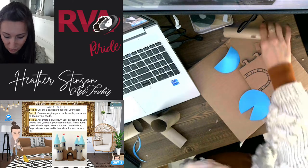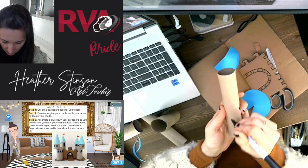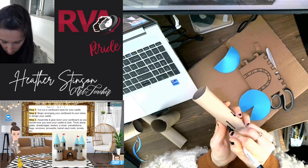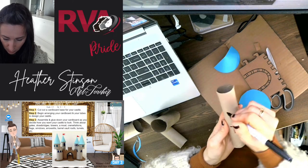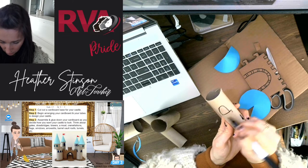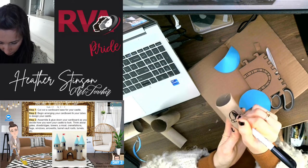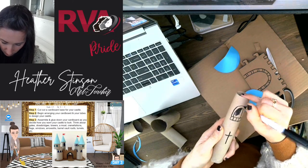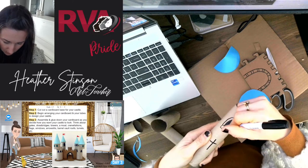So then of course we're gluing all of this down, and you could be drawing on details. Maybe I want an arrow slit in the front right here — they kind of look like T's usually, those arrow slits, or they can just be a line straight up and down. We can do windows — maybe I have a window up here. I could either cut that out or fill it in with my Sharpie marker. For this demo I'm just going to fill that in with Sharpie marker.